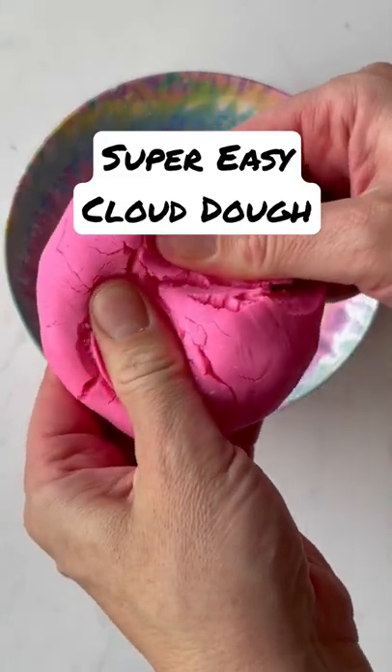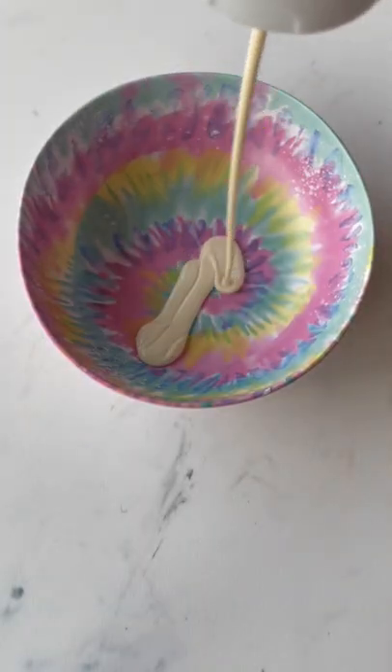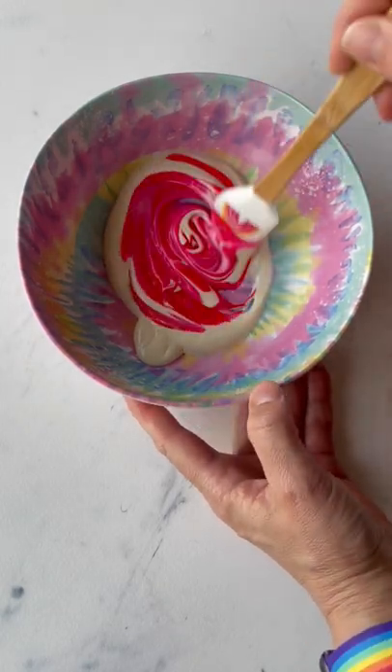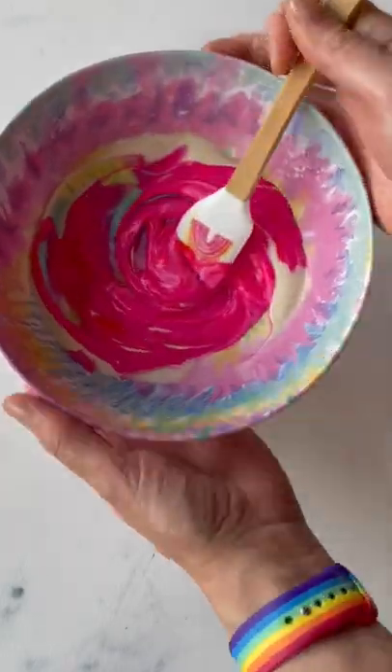Let me show you how to make this super easy cloud dough. Add half a cup of lotion to a bowl. Mix in food dye, paint, glitter — whatever you want to make it the color that you're looking for.